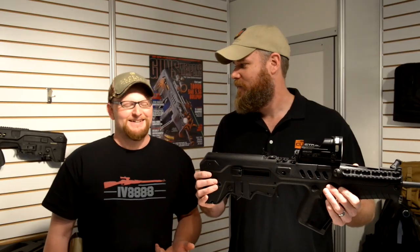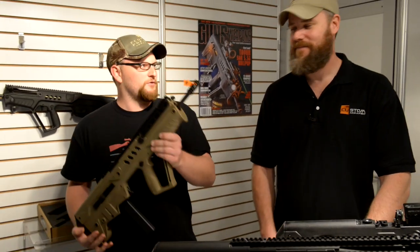Tim, what are you doing in my video? Dude, this is my video — it's my cameraman. I can't work like this. What do you mean you can't work like this? What do you got in your hands, man? I've got a 9mm Tavor.